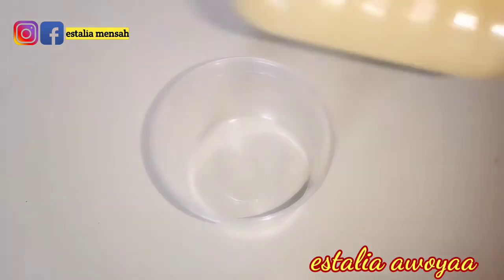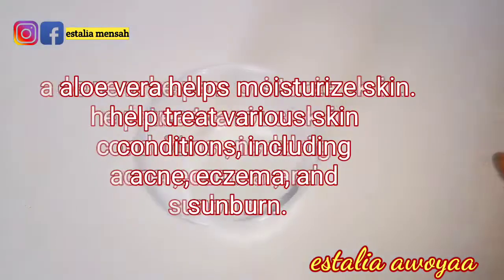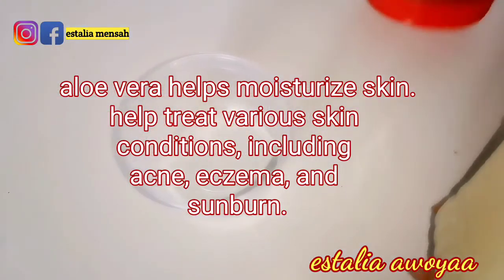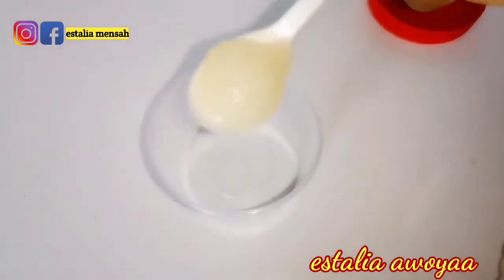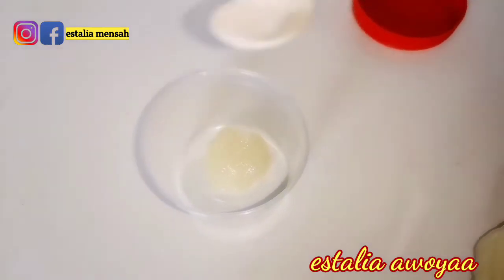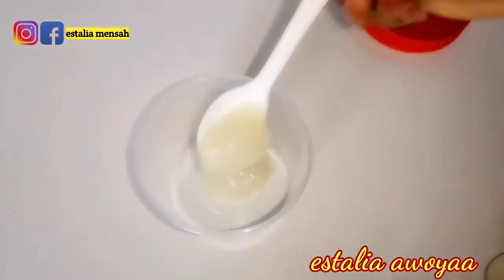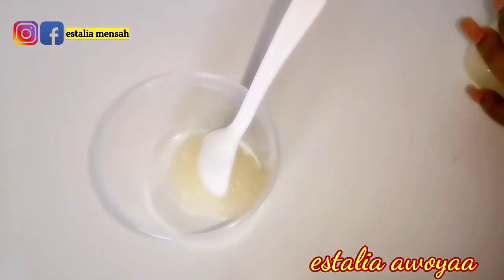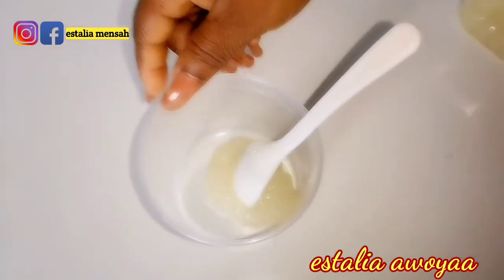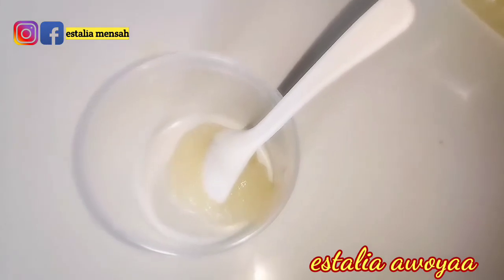Hey beauties, welcome back to the channel and thank you so much for clicking on this video. Today we are making DIY hibiscus face cream. I have here my aloe vera gel — I made this myself. It almost looks like the store-bought one but it's not that clear because I used natural aloe vera for this. I'm going to show you how I made it in my next video.